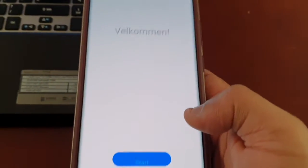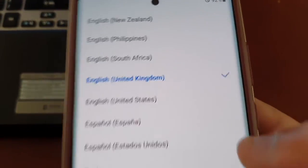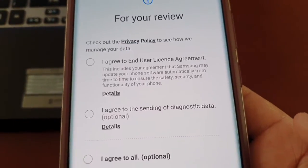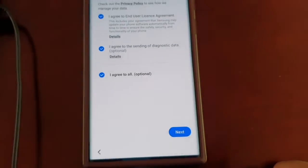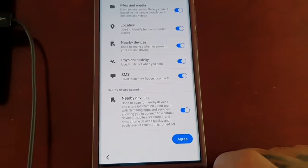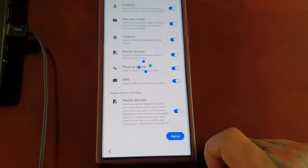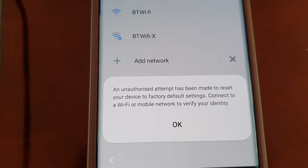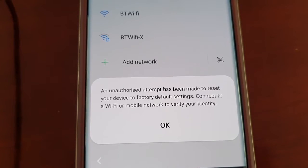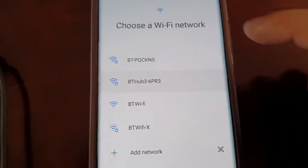While it reboots, you can disconnect the charger, and then you will have to set up the phone again. It will say an unauthorized attempt has been made to reset your device to factory default settings — just connect to your Wi-Fi.